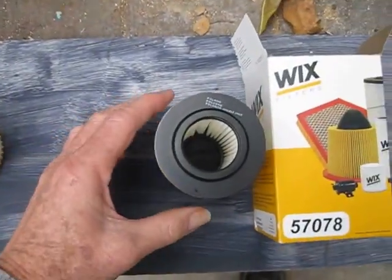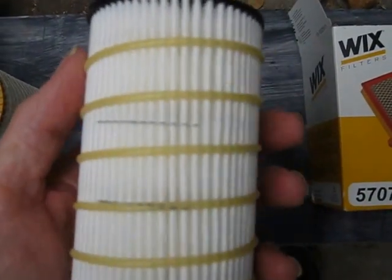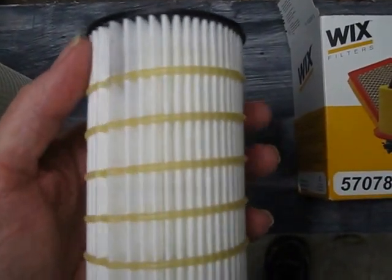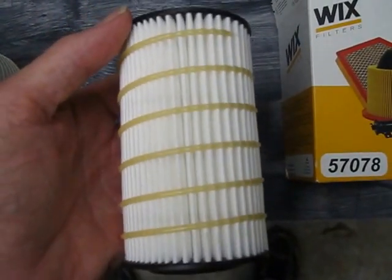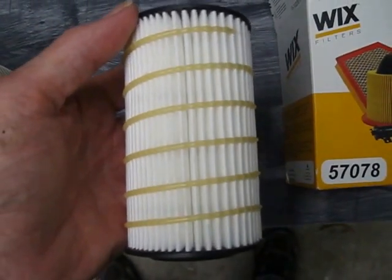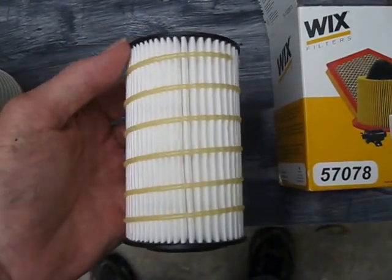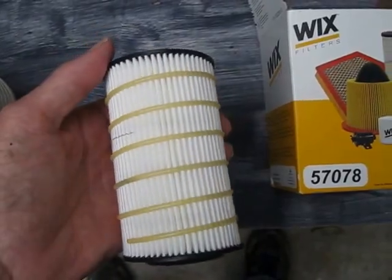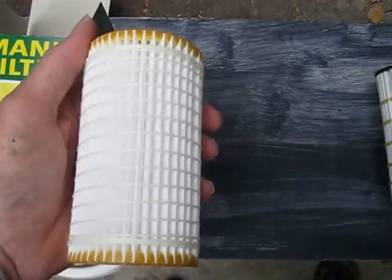Whereas the Wix is a foreign import with minimal horizontal supports. It's a spiral of glue — it looks like a production defect. I wrote Wix and asked them if this was a mistake, and got a terse reply that it meets all their standards. Obviously, it's not as well made as the MAN filter.